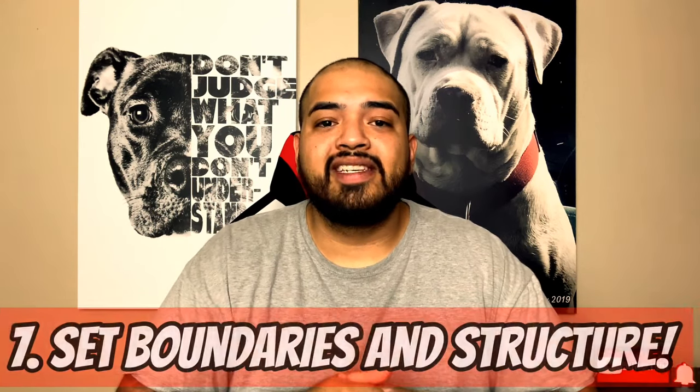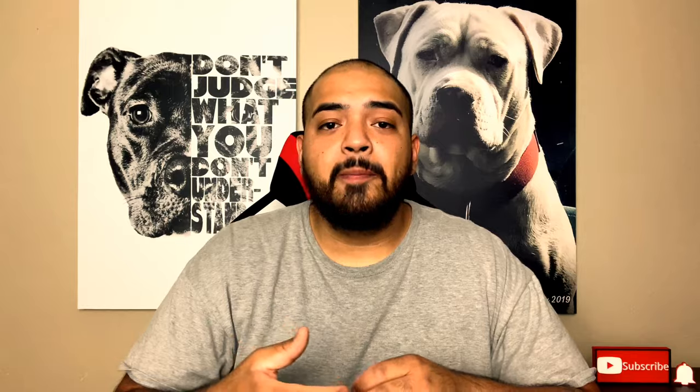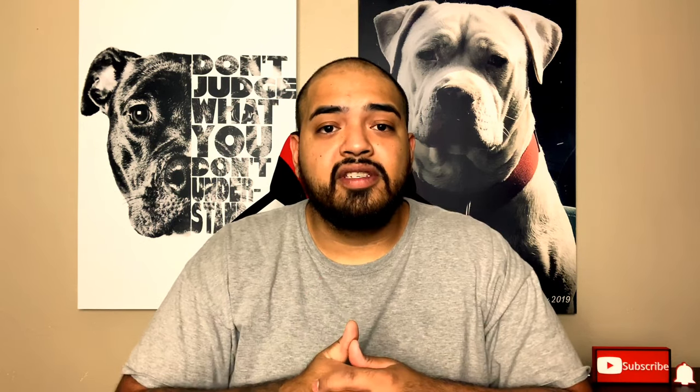Number seven: set boundaries in your house. A puppy needs to earn their freedom. The crate is where it really starts — maybe keep a room for them or use a gate around a dedicated spot. This also means if you don't want your dog on the couches, set that boundary early. They're not allowed to run out the front door, get on the counters, or pick on the cat.